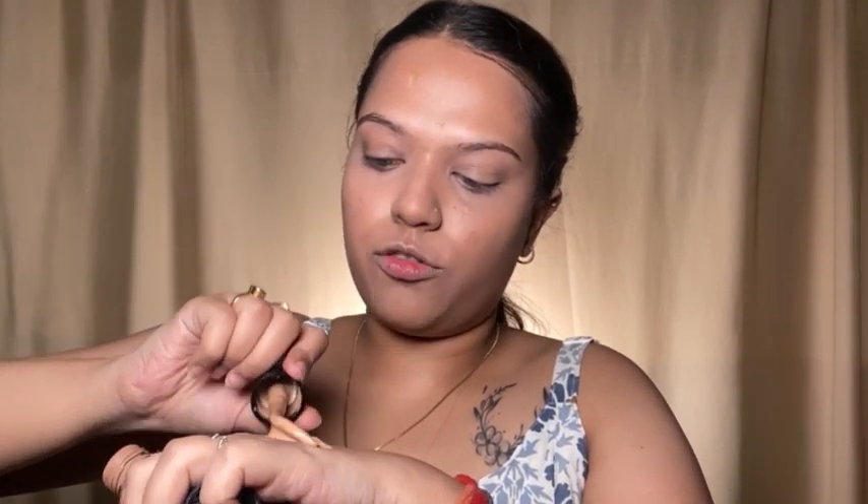Now I am going to use the foundation from Nykaa — this is one of my favorites. This is the Nykaa All Day Matte Foundation. It gives you a demi-matte finish — not very matte or very dewy. It gives you a good base without making you feel oily. Don't directly apply it on your face; always apply it on the back of your hand first or on a mixing palette. I am in the shade 10 Maple, which is a good match with my skin.